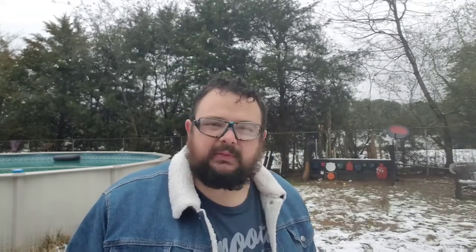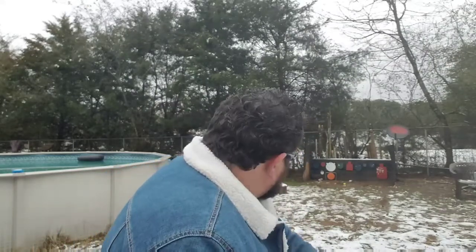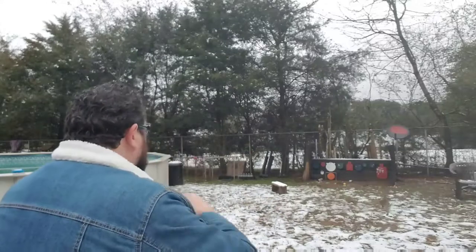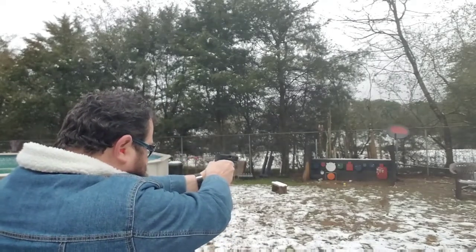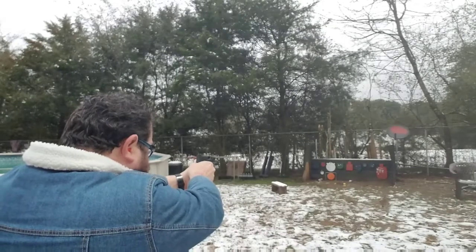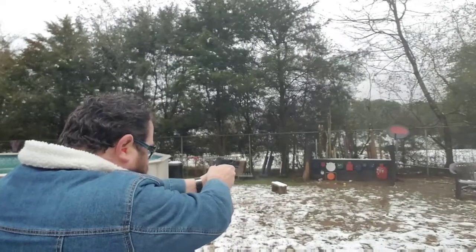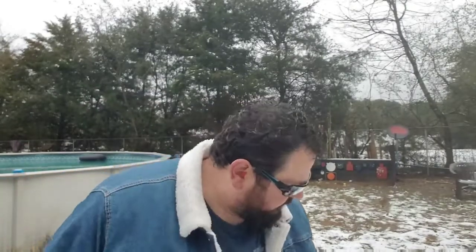Well, that Taurus TX-22 did good with that Winchester Super X. It definitely got a little bit of bite and a little bit of snap to it, and it definitely put some deep indentions in our steel targets. Now we're just going to play some music with the steel. Hopefully we can even hit those little ones. I'm going to take my time. We're hot, and here we go.